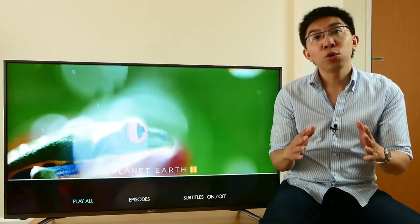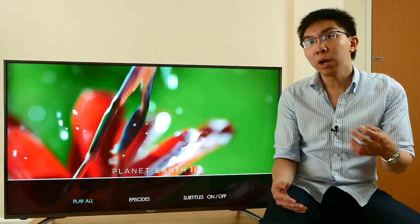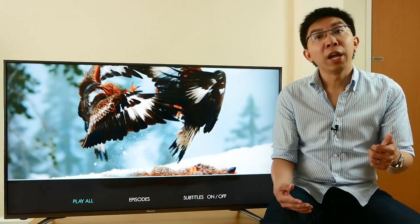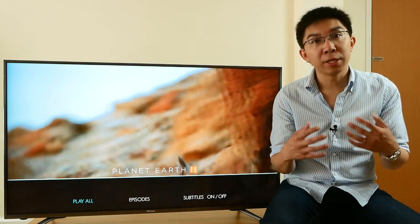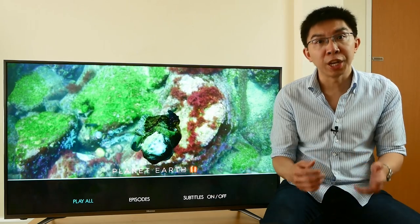So, is the Hisense N6800 good at anything at all? Quite a few things, actually. Input lag is 33ms not only in 1080p SDR mode if you select the PC/game picture preset, but also in 4K HDR game mode. While not the quickest on the market, 33ms is definitely very playable for all but the most demanding of Twitch gamers.